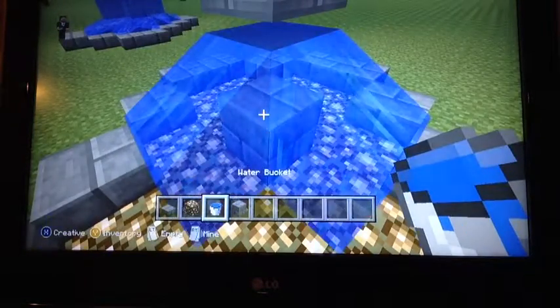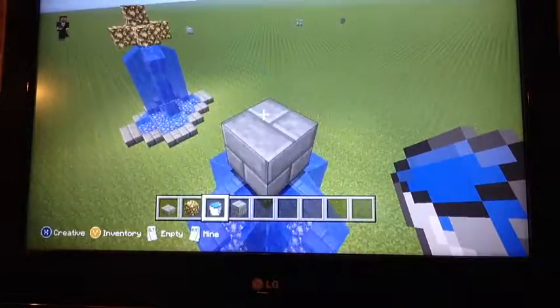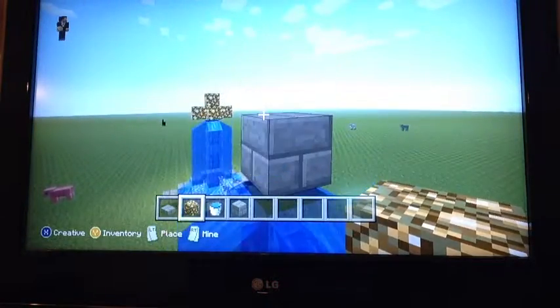Fill in all the empty gaps with water, but do not put water on the top. Now cover the top brick in glowstone.